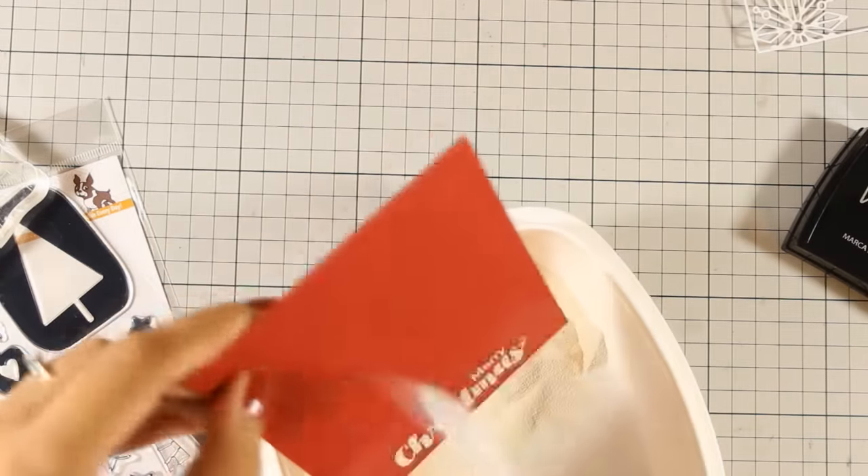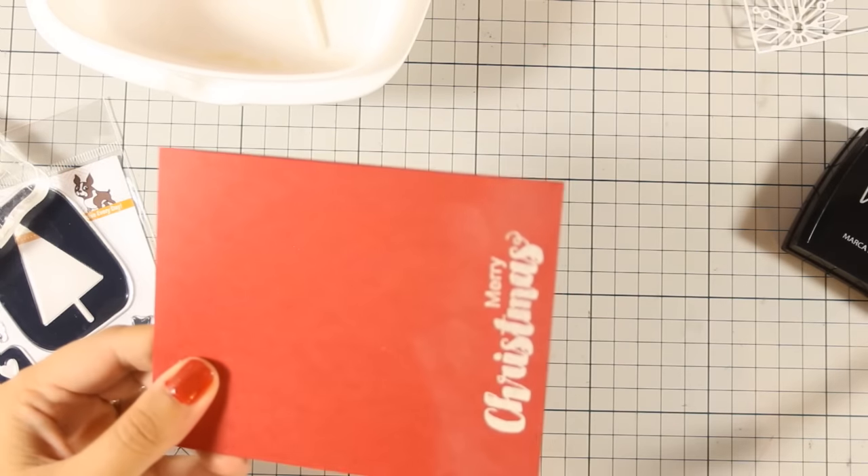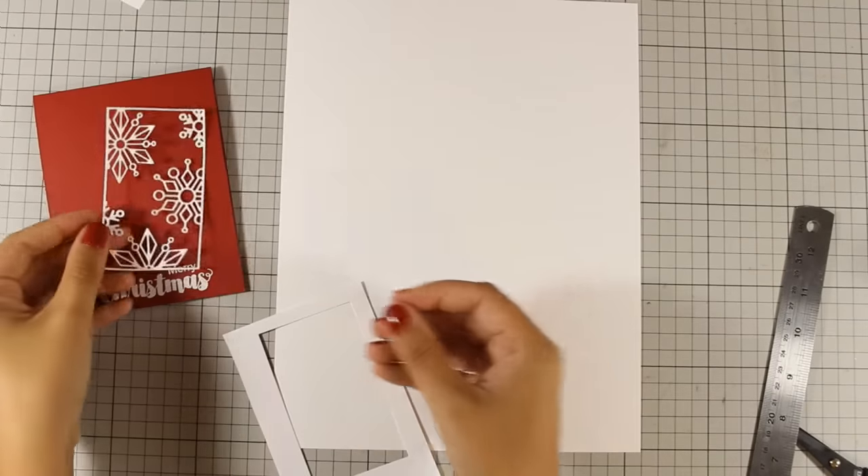For a full list of all the supplies that I have used today, make sure to check below in the details area if you're watching on YouTube, or you can always find a list of all the supplies on my blog.